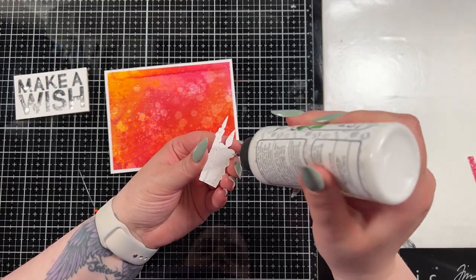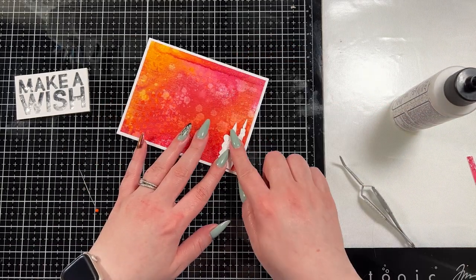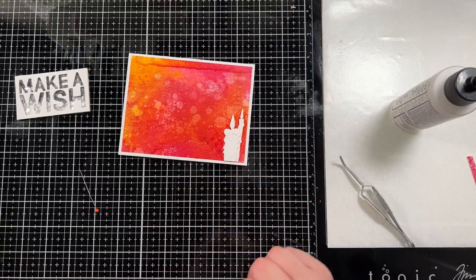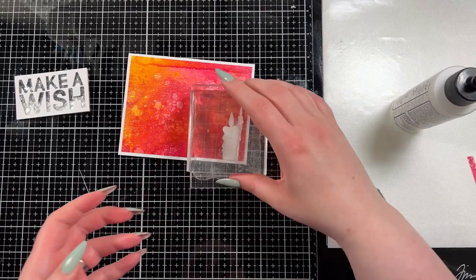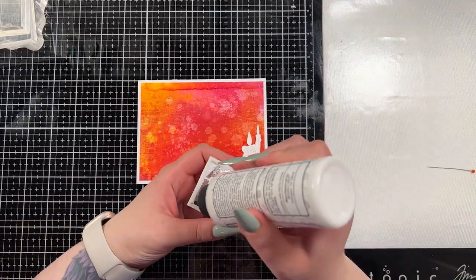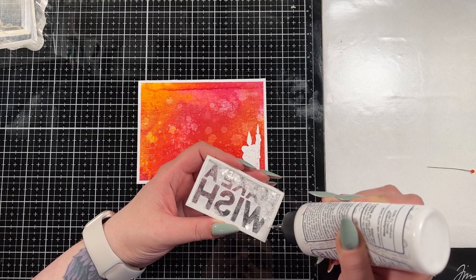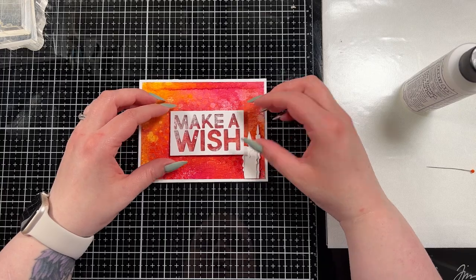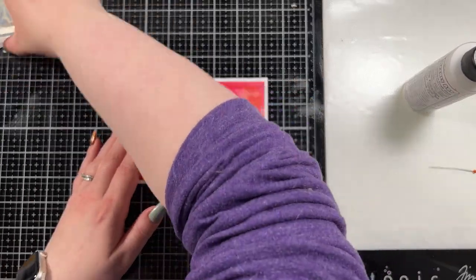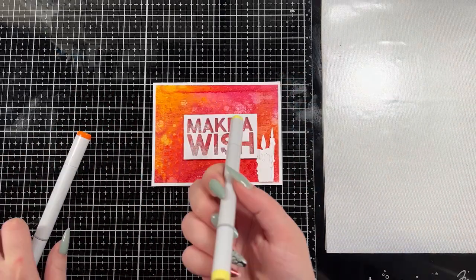Because there's so much texture in the background I was struggling to get the candles to line up, so the easiest way was to adhere them together first and then adhere them onto the background. I used acrylic blocks to hold it down because there's a bunch of texture paste there. You can't really see the texture paste well on camera now but you will when I hold it up at the end and tip it in the light.